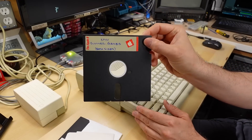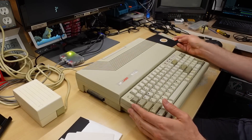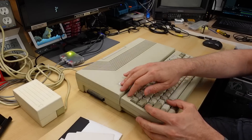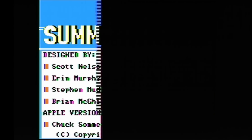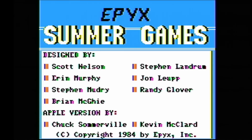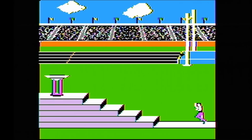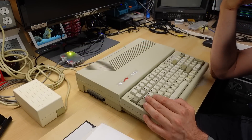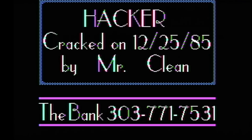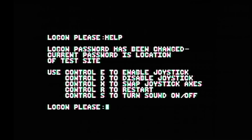Next up, Epic Summer Games on an actual original Apple II disc from back in the day. That's working — Summer Games worked great. Now we're going to look at Hacker, which was cracked in 1985 by Mr. Clean. So far so good — Hacker is working well.